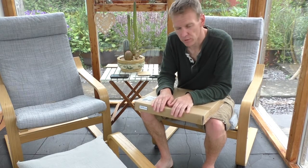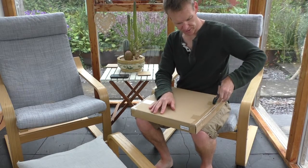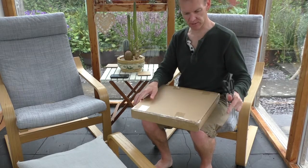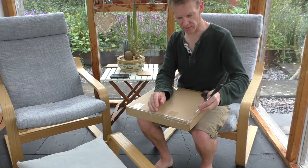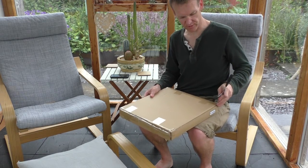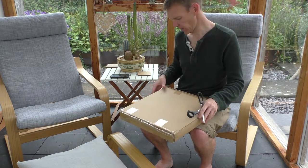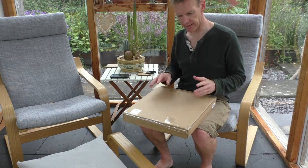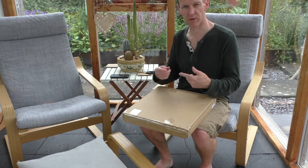Hey everybody, it's Alan from Scarlet Fire here, and today I'm going to be unboxing a new Withings Body Analyzer Scale. For those of you who are wondering what the Withings Body Analyzer Scale is, it's basically a fancy pants digital scale for weighing yourself, but it doesn't just give you a reading in kilograms — it also analyzes the percentage body fat and things like that, and it syncs to an app so it'll track your progress over time.